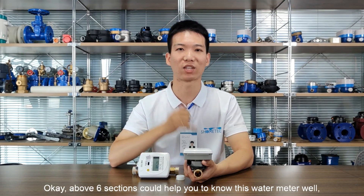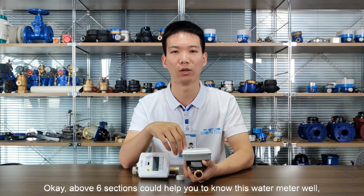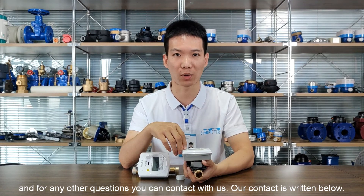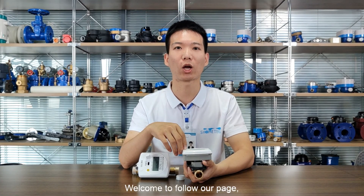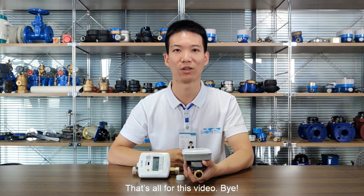The above six sections could help you get to know this water meter well. For any other questions, you can contact us — our contact information is written below. Welcome to follow our page. In the next video, we will introduce you to our flange end ultrasonic water meter. That's all for this video. Bye.